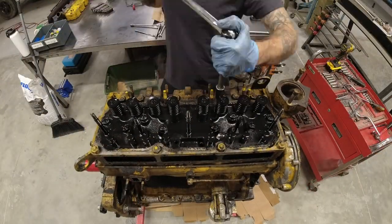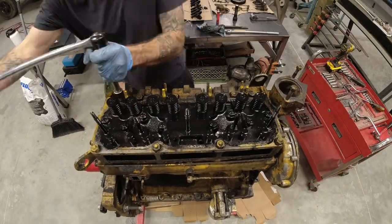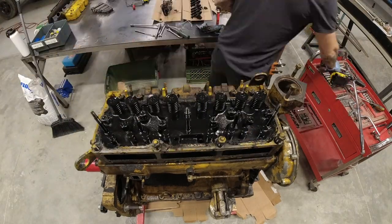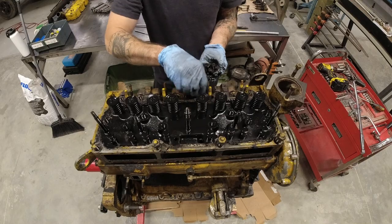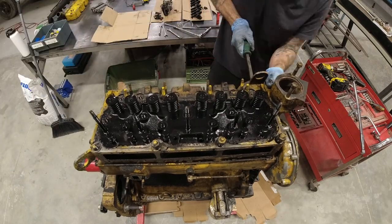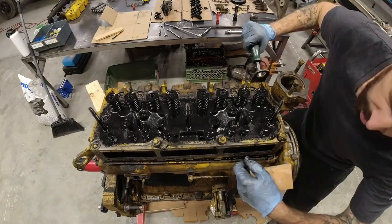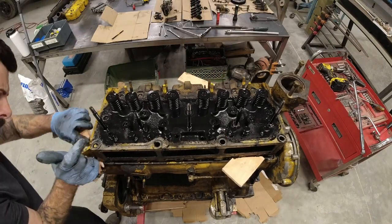Next up are the head bolts - these might come out as studs or just the nuts. In my case most of them came off as just the nuts, so the studs stayed on there. That made the cylinder head a little bit difficult to remove, so I used some pieces of wood and plastic shims - basically anything non-marring - so that I could finally wiggle that head off.